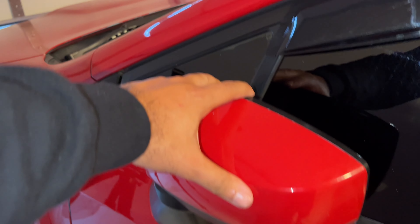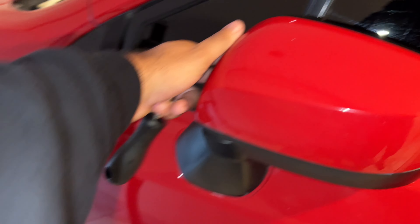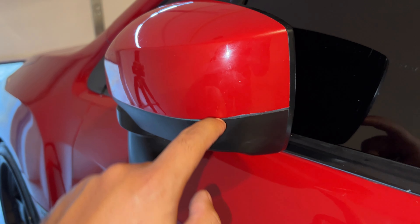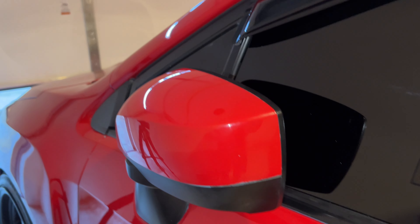My first time doing this. You have to turn the mirror in, close it so you can grab it from behind. Then you gotta take this trim off first — you got a little flathead and you play around with it and then you take it off.